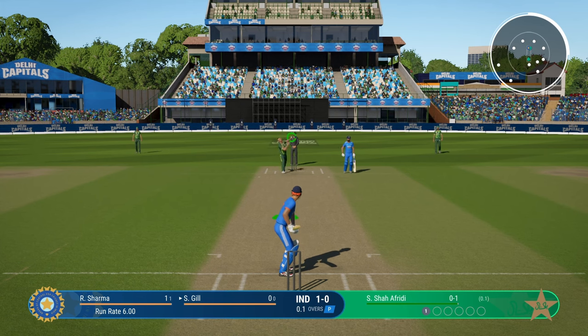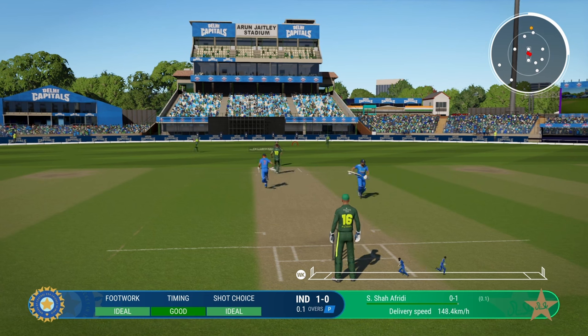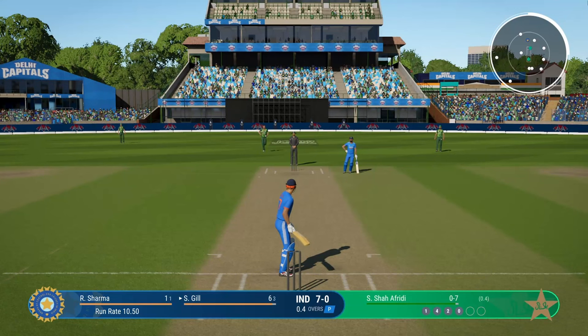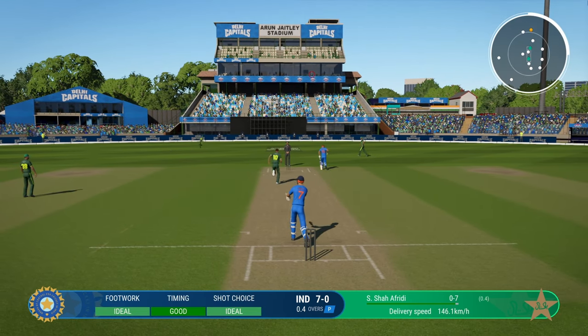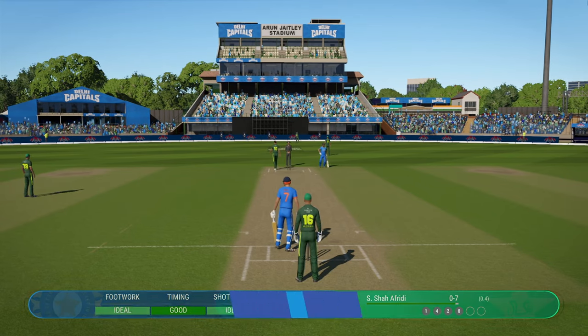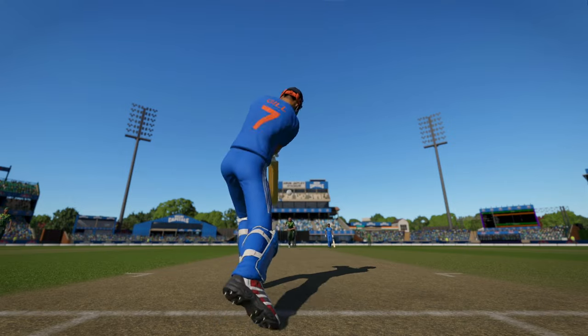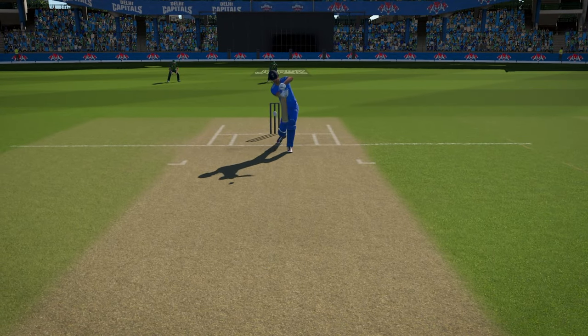Let's start off with the safest shot in the game: the straight drive. It is without question the safest shot in the game. No matter what difficulty — hardest or worse — it doesn't matter, especially against fast bowlers, because when you time it well you will get four. Even if you mistime the ball, it will still not get you out. Even lofted straight drives are relatively safe, so when you are trying to score fast, aim for the side screen.